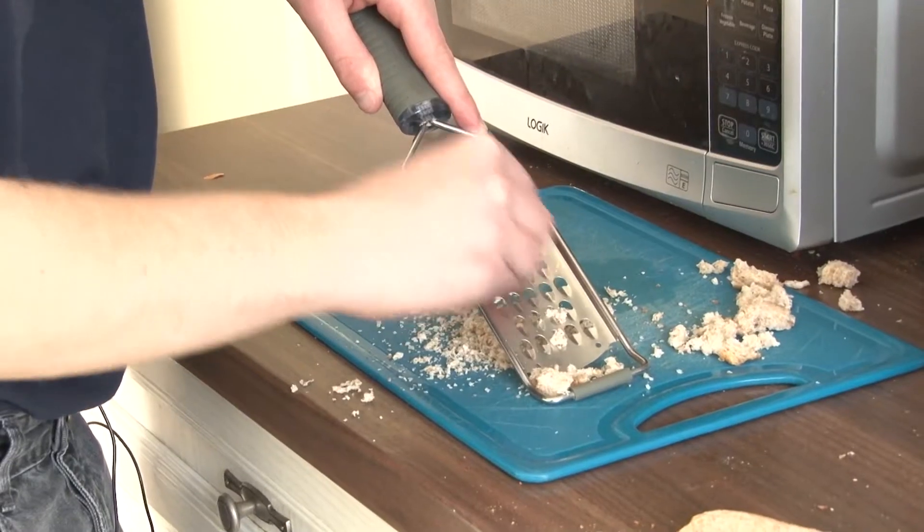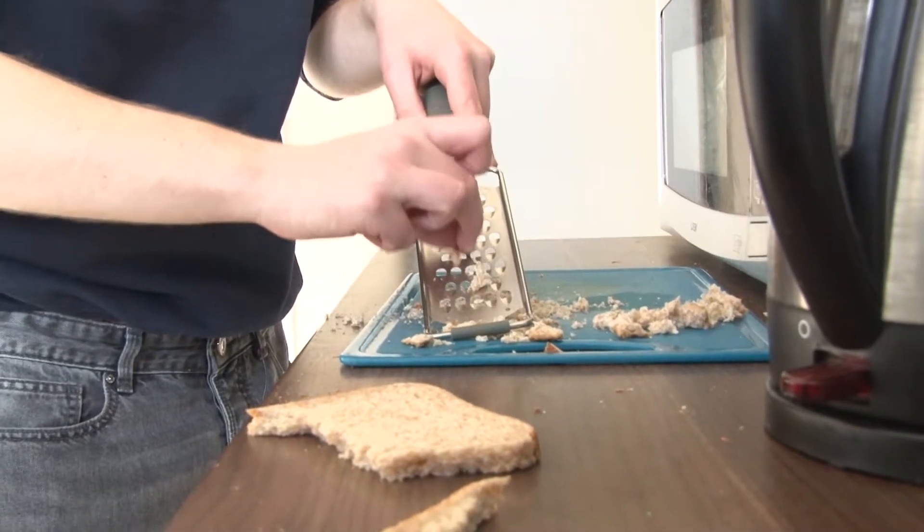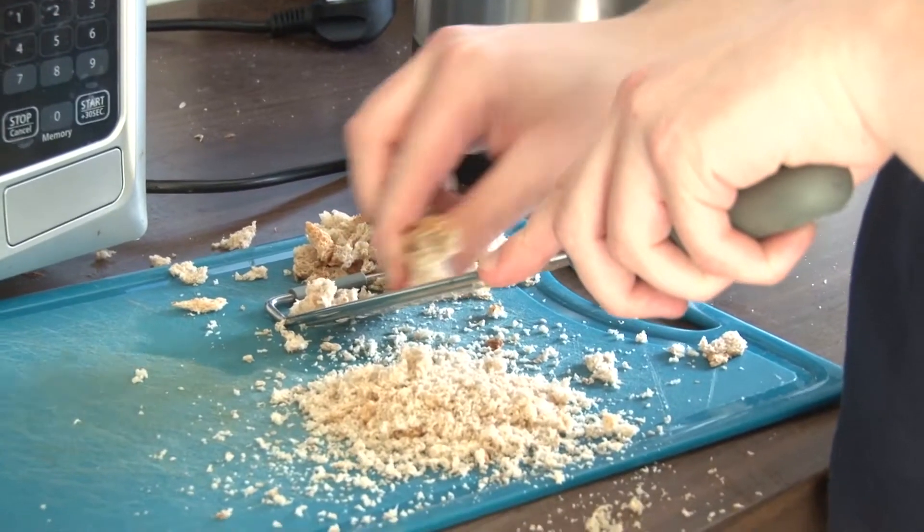Right, let's start making our homemade burgers. First, you need to grate a slice of bread to form breadcrumbs. This will keep the burger together.